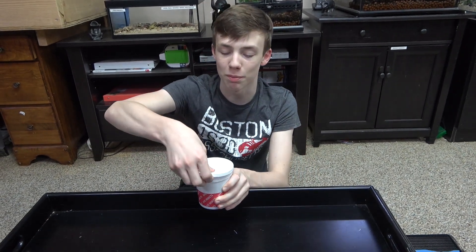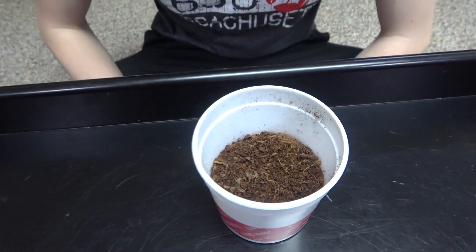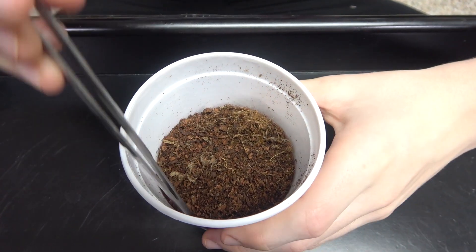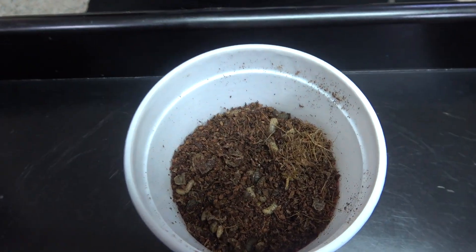So this is what they come in when you get them, and when you open it up, you may see one or two on the surface and the ground might be moving, but other than that you won't see a lot of them. But if you want to see the grubs, simply stir it up and you'll see tons of live black soldier fly larvae.